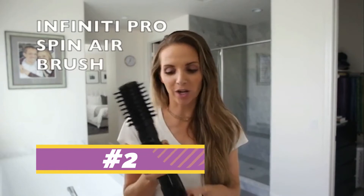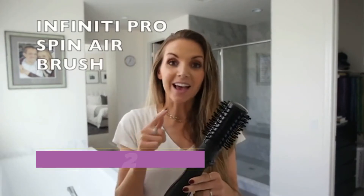I teamed up with Conair to share their Spin Airbrush. It's cool because it has a round brush and a blow dryer combined, so it kills two birds with one stone. You can style your hair as you dry it. It's easy to hold and easy to use.